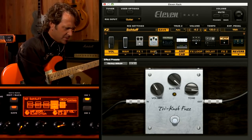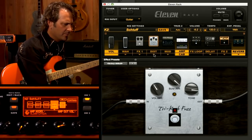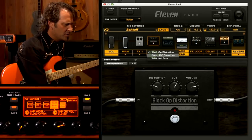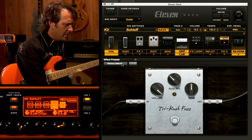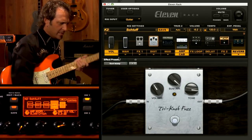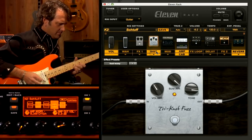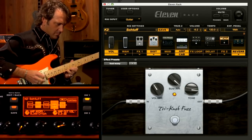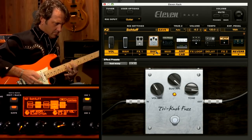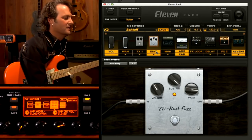So in the distortion section, you'll notice that you have a bunch of different options. You have the Black Op, which is sort of a mousy kind of distortion. You have the green distortion here, which is kind of screamy. And then you have a tri-knob fuzz, which is one of my favorites. It does exactly what it's supposed to do for a fuzz — it really does have that vibe.